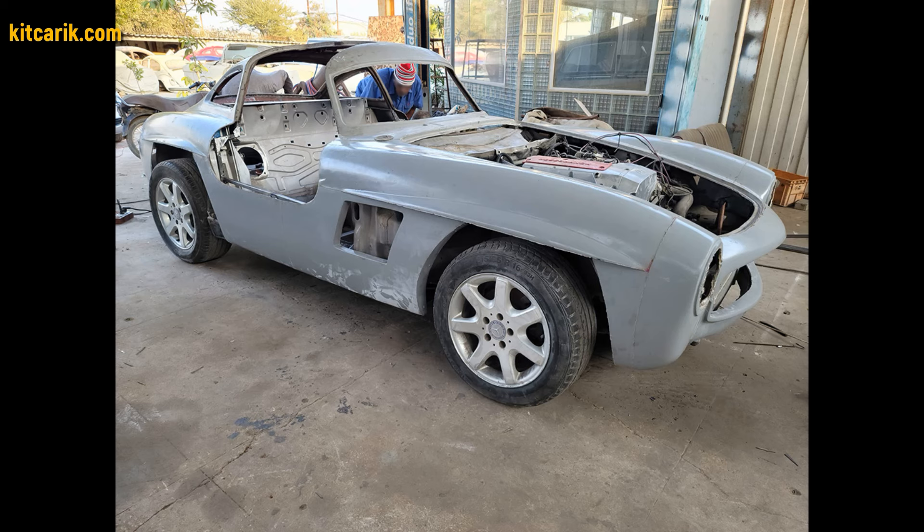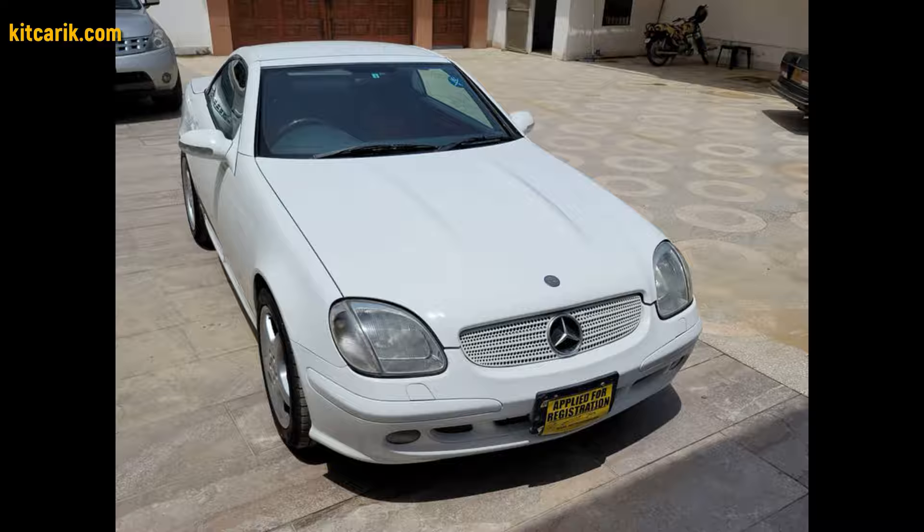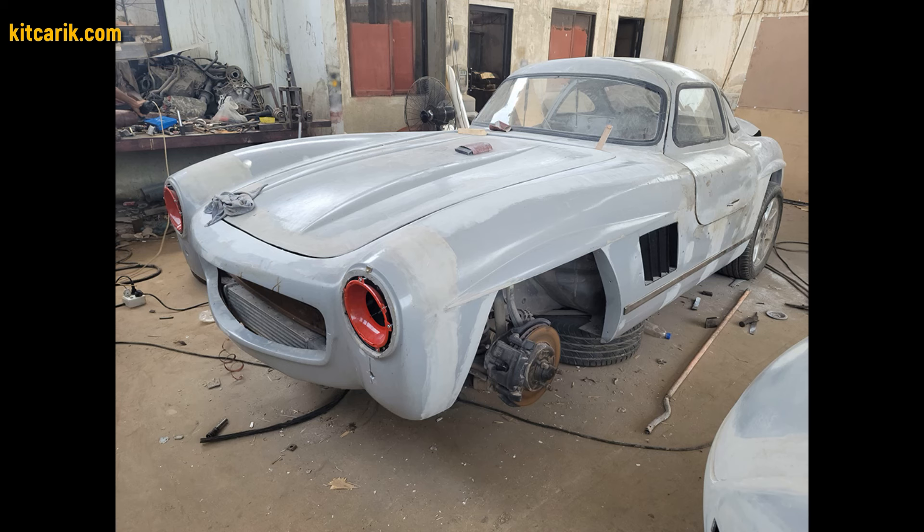After that, the finished body is installed on a suitable donor car or on a homemade frame. It's like Lego, but for men.